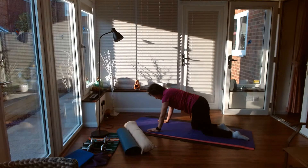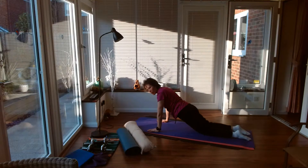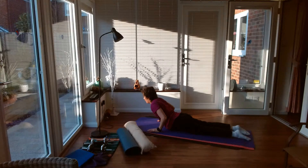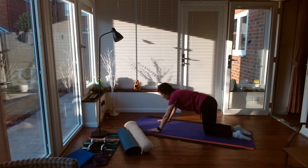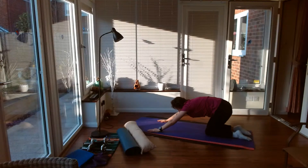Another nice one here to do is starting with your body at 45 degrees. Roll down your thigh and your hips to the floor, and then just push yourself back up again. Have a little stretch back and then ready to go.